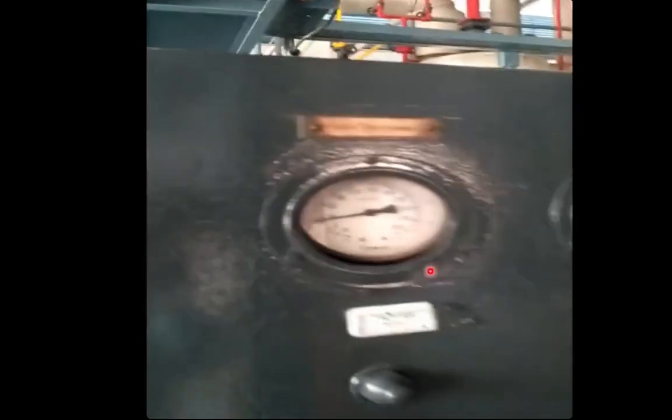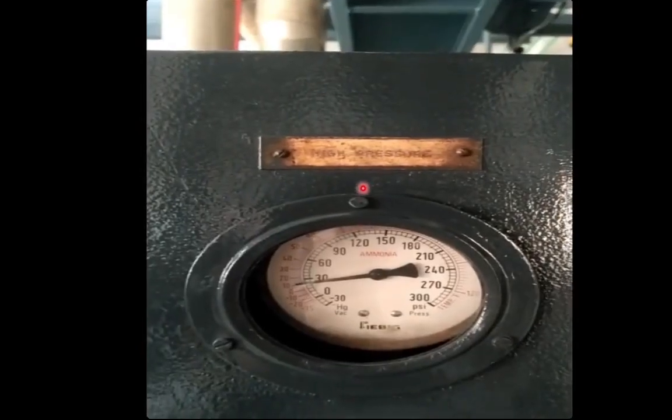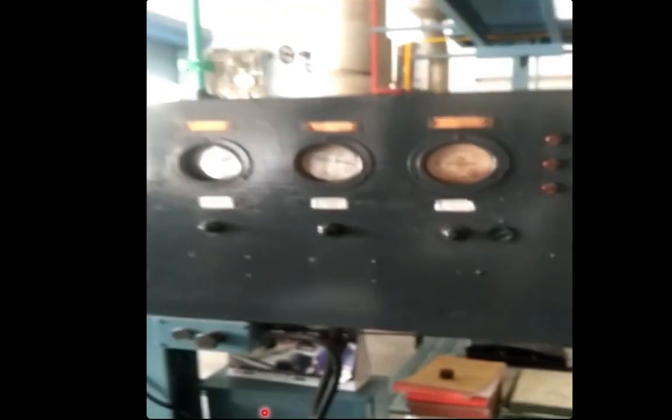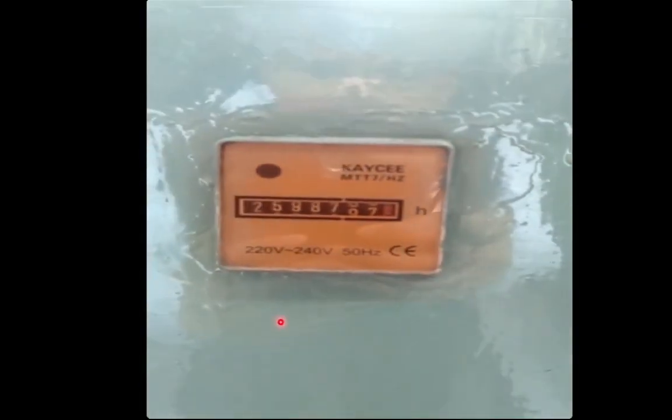Here we are seeing the gauges — this is the high pressure gauge on the discharge side, this is the low pressure gauge on the suction side, and this is the oil pressure gauge — for measurement and monitoring of pressures on the three different sides of the compressor. Here we are having a control panel with an hour meter which counts how many hours the compressor has worked.